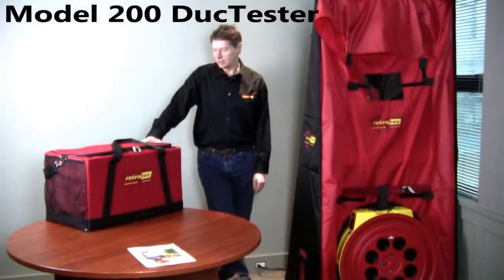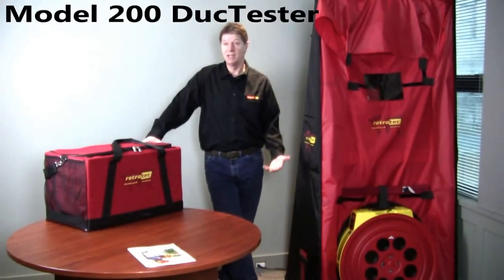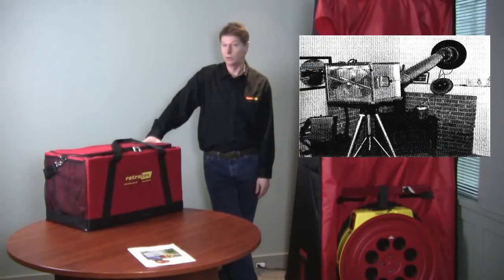Hi, my name is Colin Genge from Retro Tech. We've been involved in building duct testers since 1989. We worked on a research project with CMHC and built what I believe is one of the world's very first duct testers, called the Duct Test Rig.